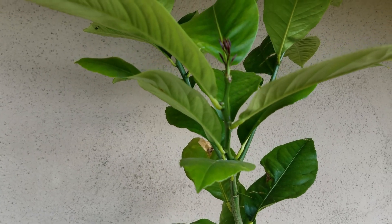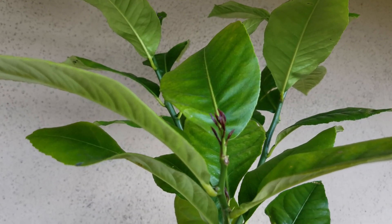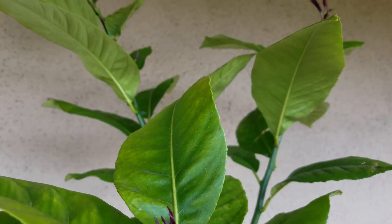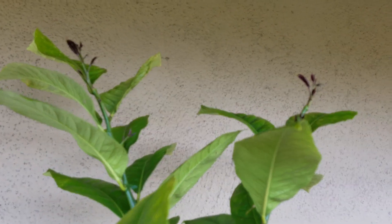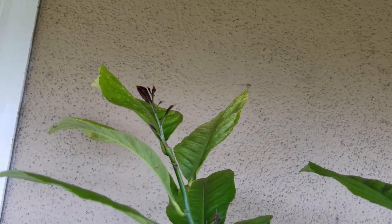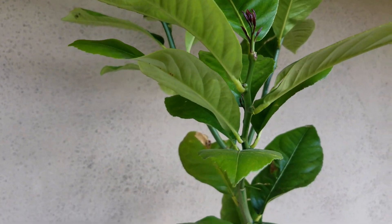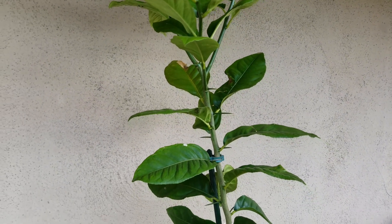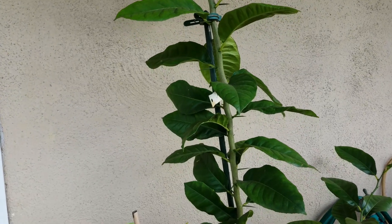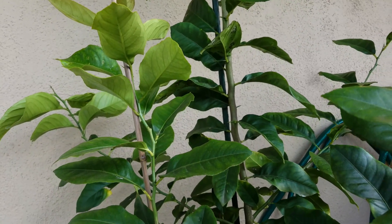Let's take a look at the details. You can see almost at the top of the tree there are some new leaves — it's growing. Some new leaves here, some more new leaves, so it's really, really tall right now. Today I'm going to propagate this lemon tree using air layering to grow another lemon tree.